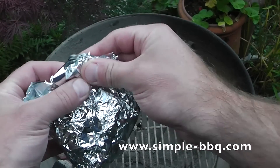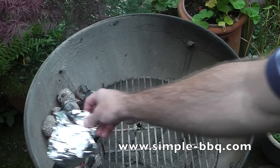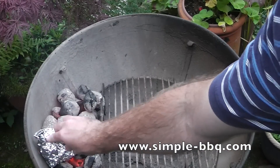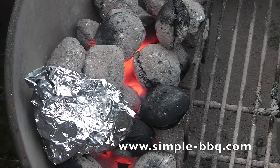I just formed this piece of foil around a tin, like a soup tin, filled it up with dry wood chips, and just want to pinch the top up nice and tight. Leave a small hole. Push it into my hot charcoal briquettes. As simple as that. Give it a couple of minutes and it'll start smoking nicely.